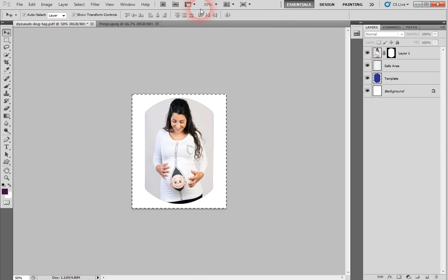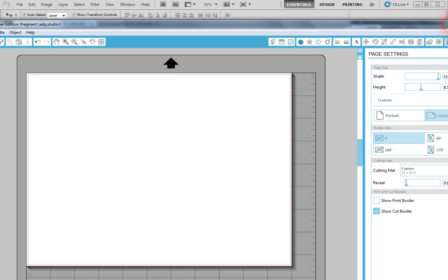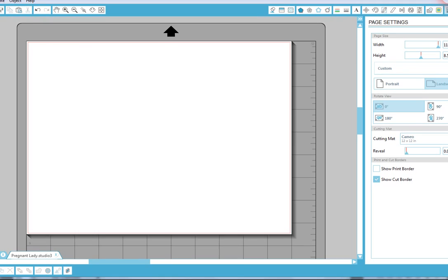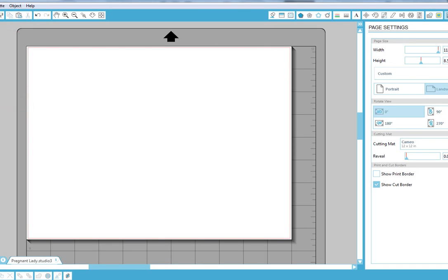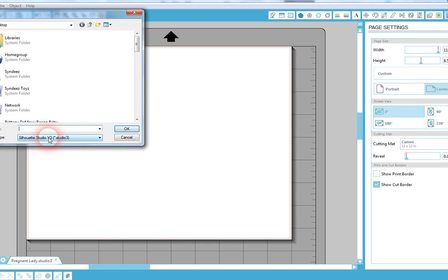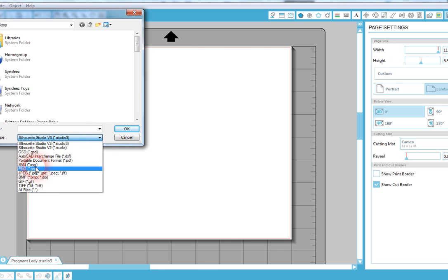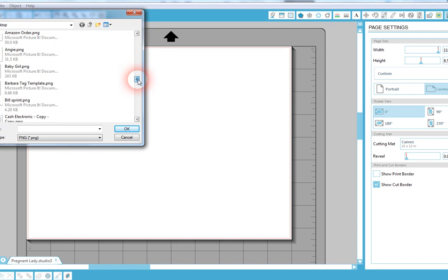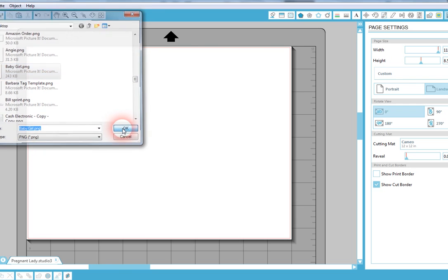Now that we've saved that, we want to open up Silhouette — or whatever program you have. We're going to do File, Open. By default you'll only see Silhouette files, so change the filter to PNGs. We're looking for 'baby girl' in the pictures folder — there it is. Click on it, make sure it's the PNG, and click OK.